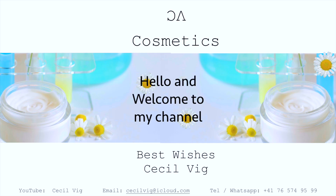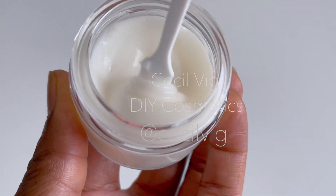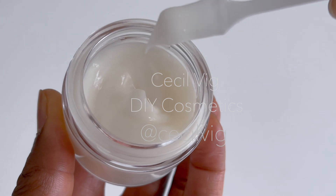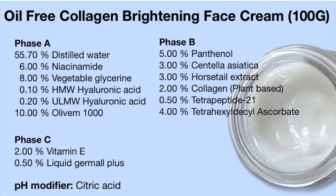Hello guys, welcome to my channel. I hope you are all well. Today we are preparing an oil-free collagen day and night face cream. Here I have listed the ingredients needed for this recipe. I will leave the links to where I bought the ingredients in the description box below.